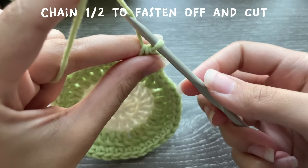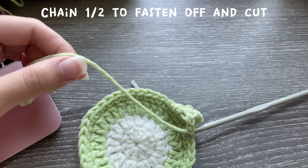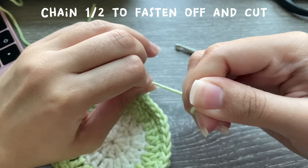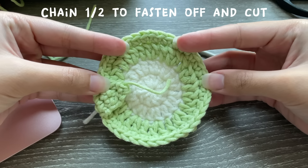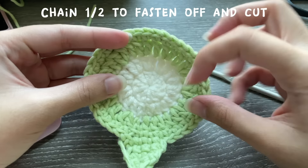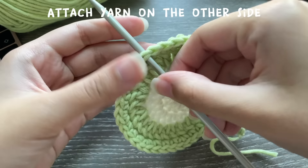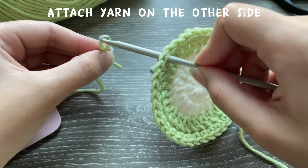Chain two to make it extra secure, then cut your yarn, pull, and tighten — that's called fastening off. This is what you should have: your cute little frog's hand. We're going to repeat these same steps on the opposite side. Find the stitch that's parallel to the ones on the other side and make a loop with your green yarn, pulling it through.